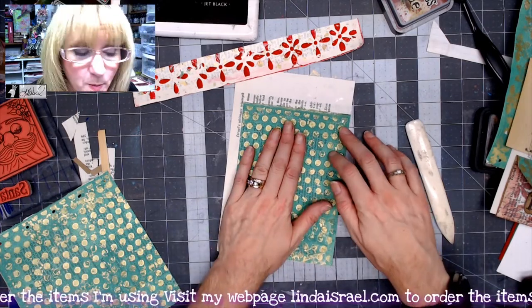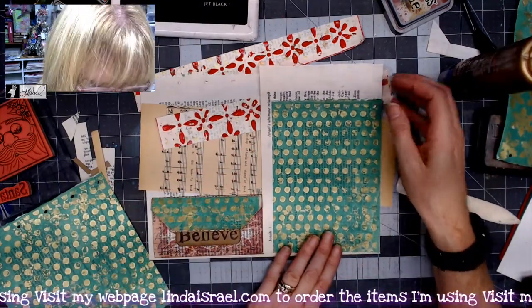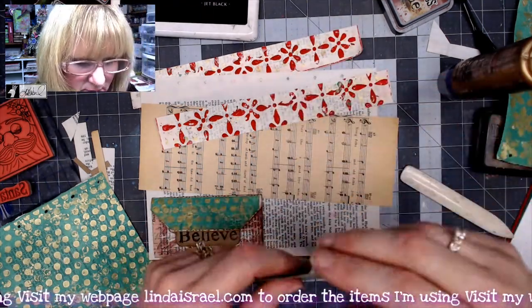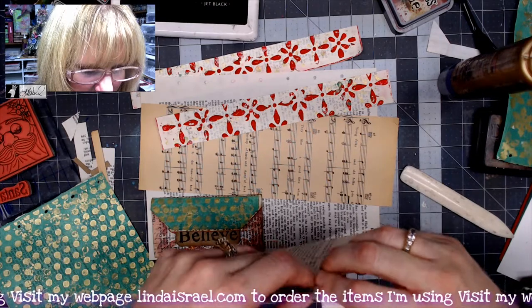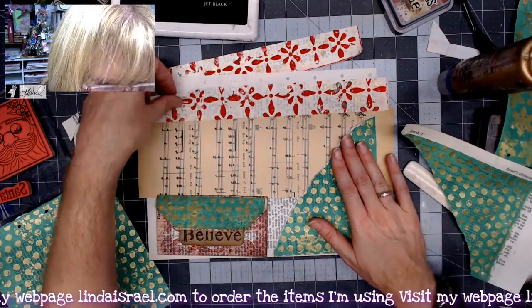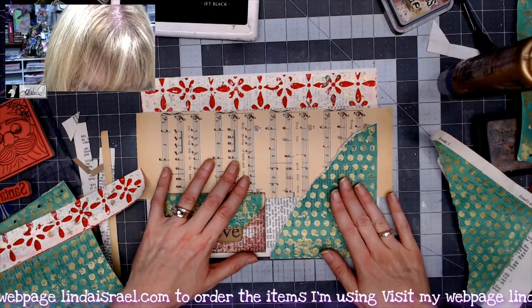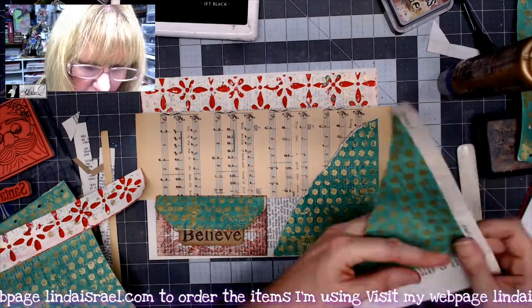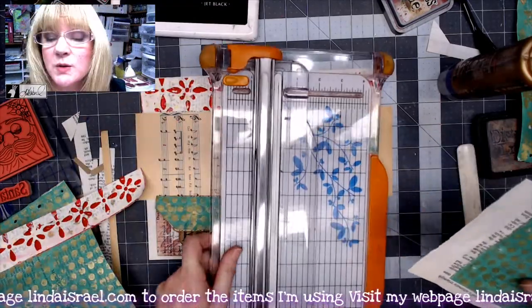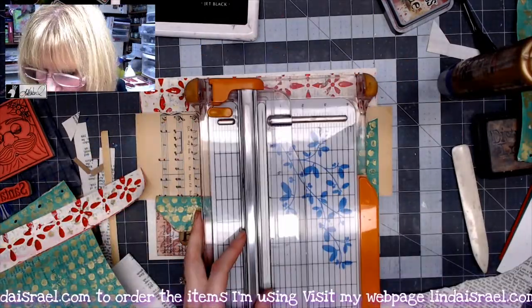I'll take this green piece and glue it down on top of the folded piece to give it more body. I'm looking at this thinking I want to kind of tear this across the edge here, so now I've got this piece that goes across on this side. I'm going to leave this small piece on here so I can fold it over and use it to adhere this to my foundation paper.